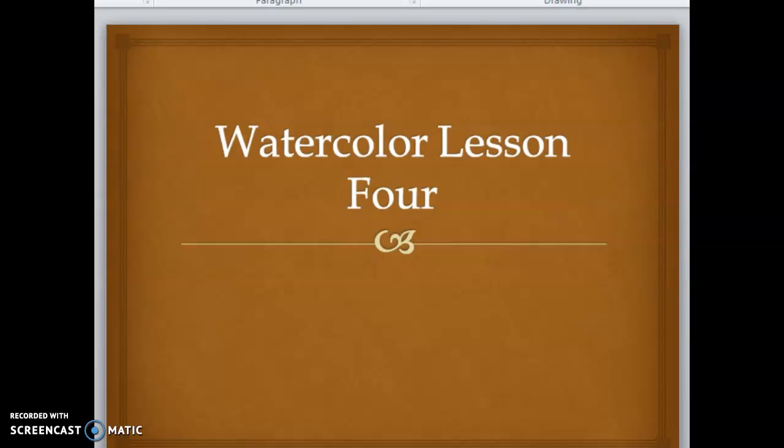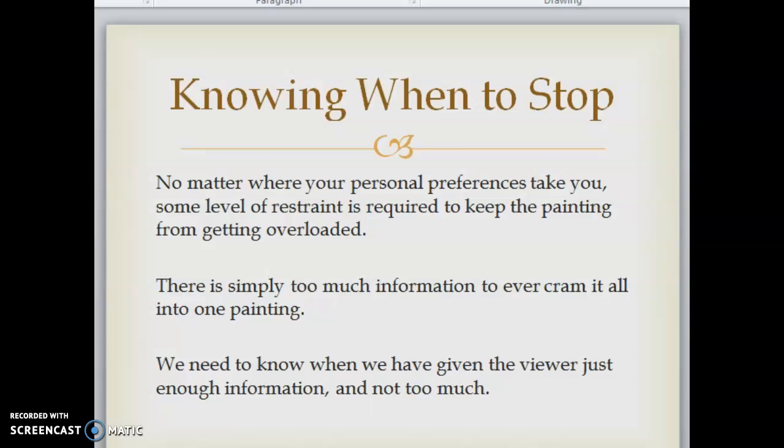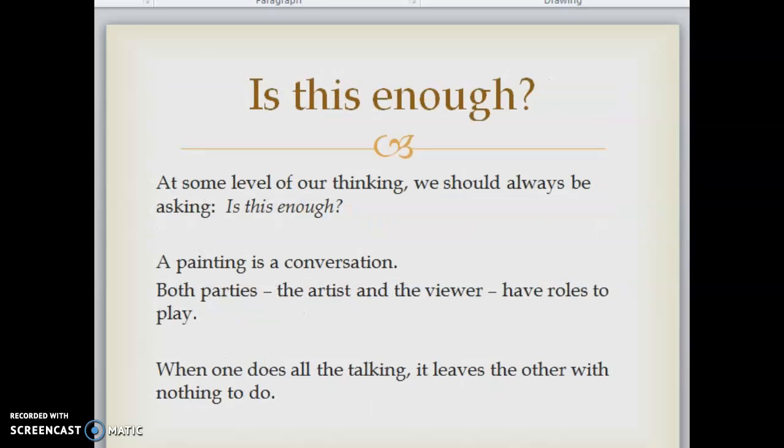This is a watercolor lesson for knowing when to stop. No matter where your personal preferences take you, some level of restraint is required to keep the painting from getting overloaded. There's simply too much information to ever cram it all into one painting. We need to know when we've given the viewer just enough information and not too much. We should always be asking: is this enough?